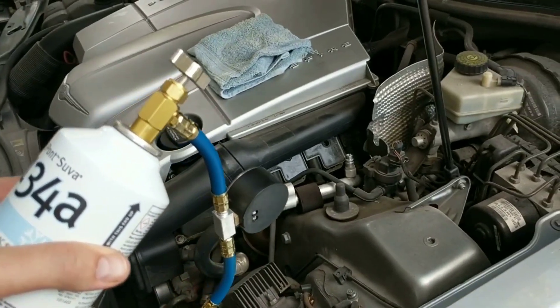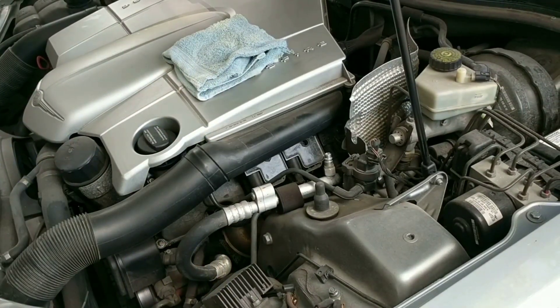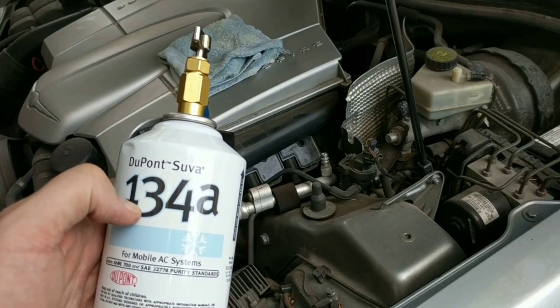Now that we have that in place, we're going to go ahead and start the car, turn the air conditioning on high, and then attach the 134A.